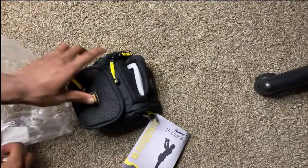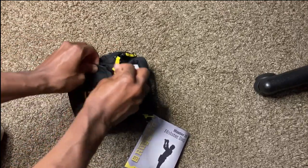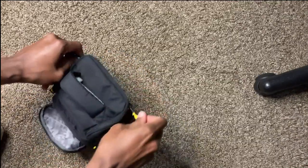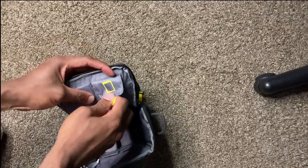There's the bag. You can see the pockets it has on the front — there's storage here and the batteries as well. There's also a pocket on the side to keep all the storage here.